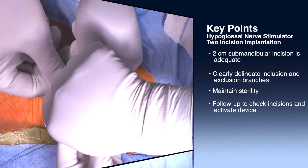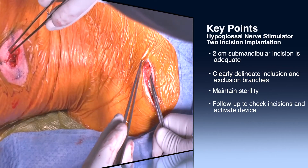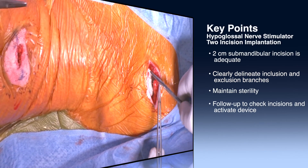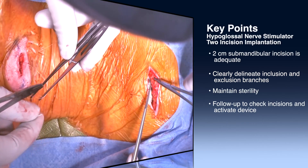Seeing the patients within the first month to assess for wound healing issues and keeping an eye on them during their activation and titration phases are particularly important, as some patients can have issues related to titration of the device. But in general most patients do quite well, and certainly in regards to the two-incision approach, we've seen a lot of benefits moving towards this approach and would certainly recommend that surgeons use this as their main approach for implantation of the device.